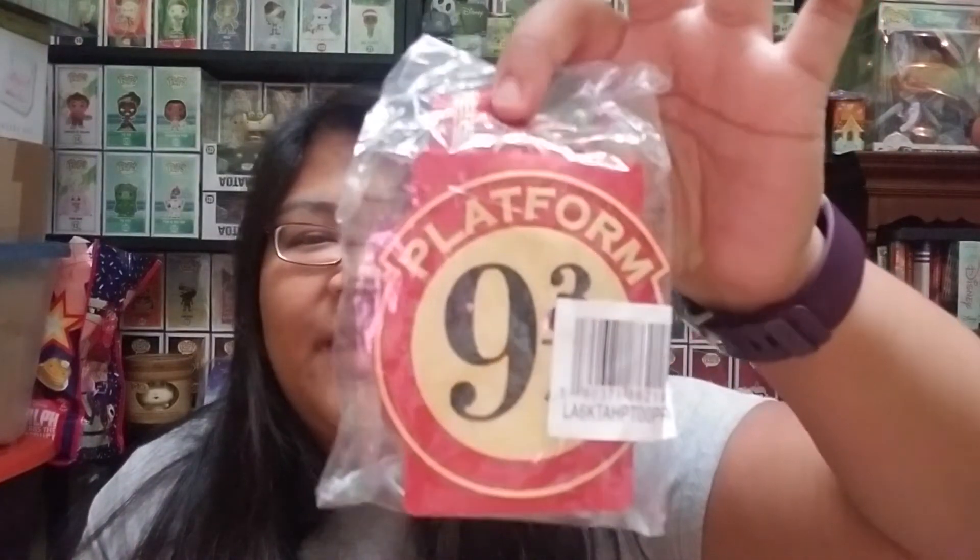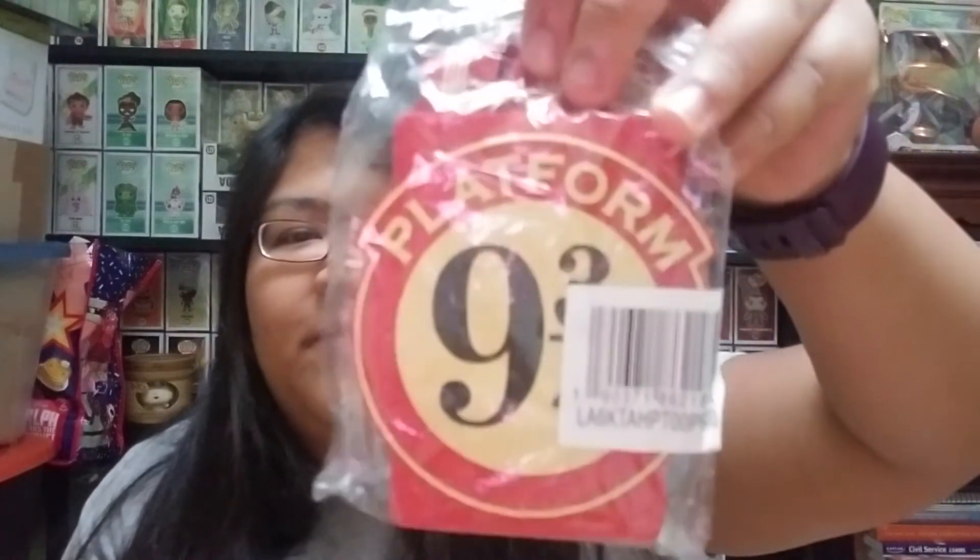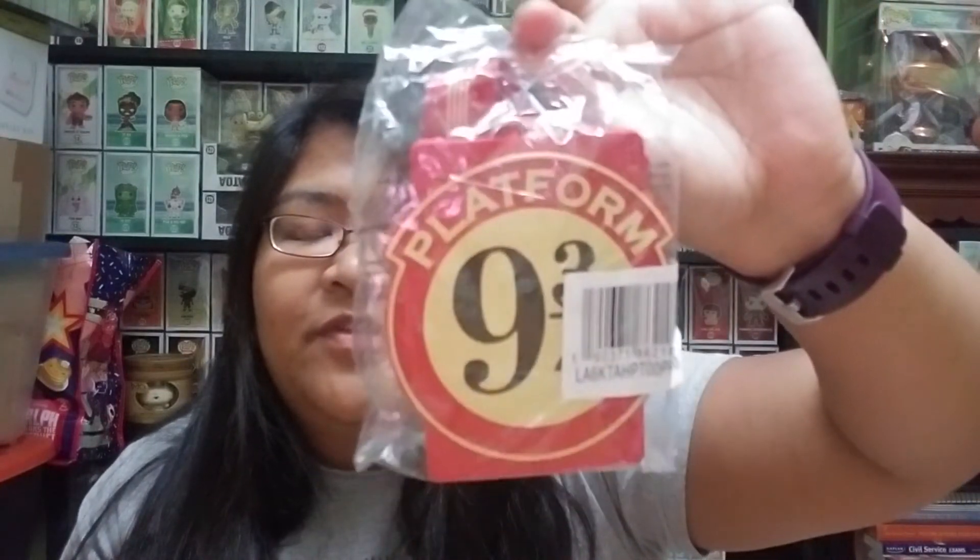The second item is actually a badge that you can put your ID in, and it says Platform 9¾ — that's the platform they use to access the Hogwarts Express. It says Hogwarts Express on the lanyard. Pretty cool. I'm just going to keep them in the plastic because I can see it through the plastic and I don't want too much trash right now.